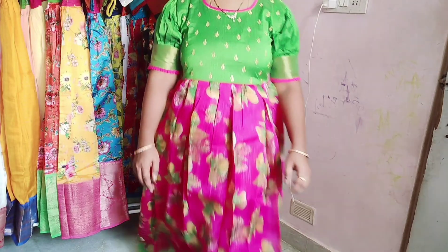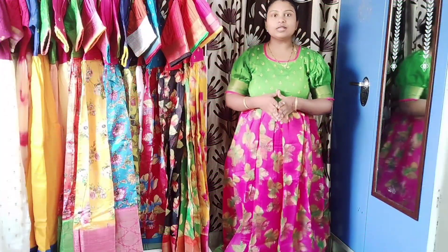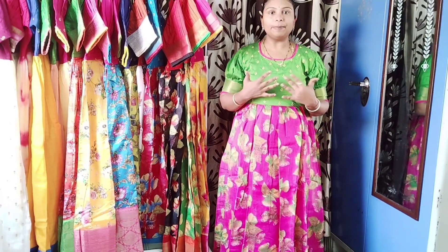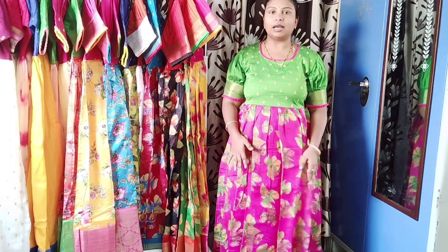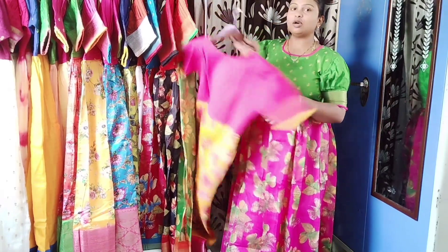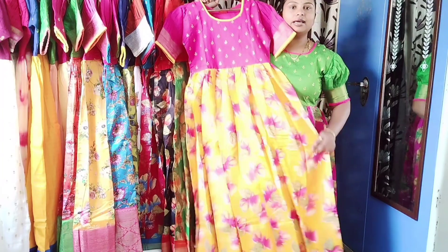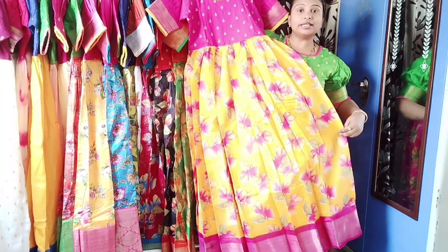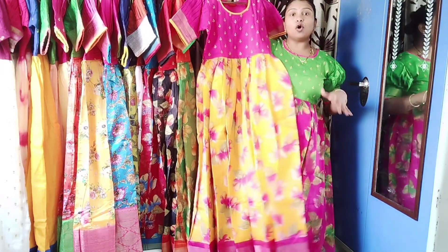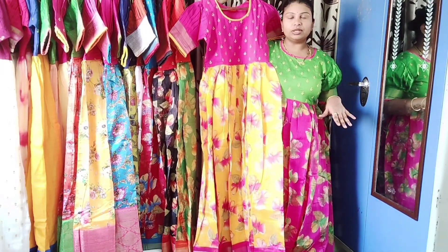This is worth the price. There are four colors available for this design. You can check all the exact prints — I will show all the prints. I will show all the options.